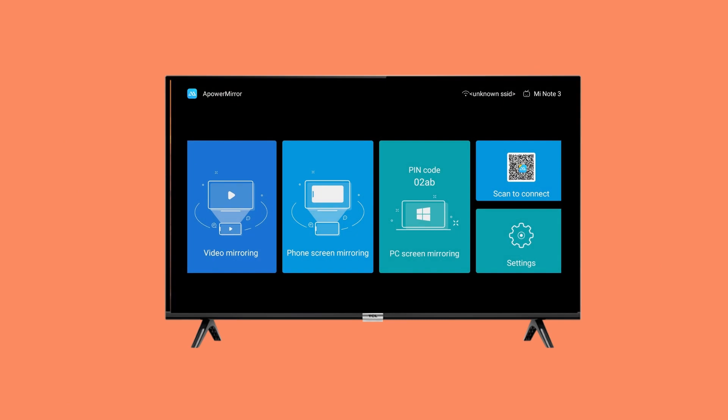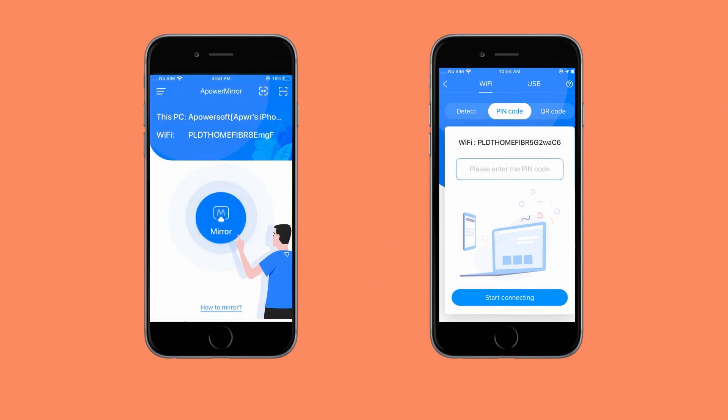Connect devices under the same Wi-Fi network. Launch the app on your TV and take note of the PIN. Then enter the PIN on your phone. The mirroring will then begin.